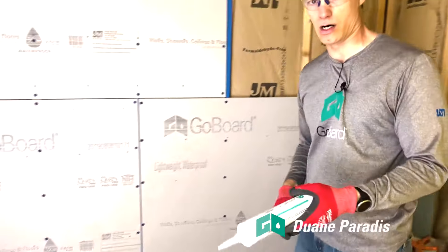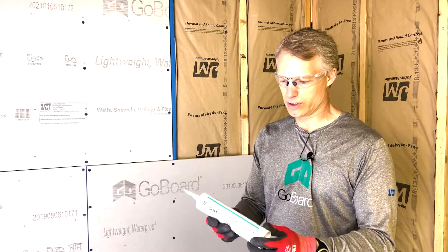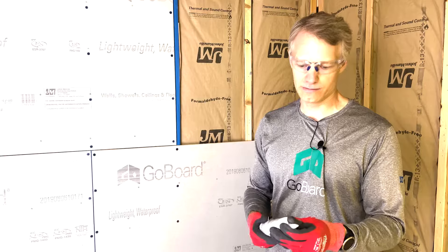First thing we're going to do is install GoBoard Pro sealant, which is a hybrid polyether moisture curing sealant. It also functions as an adhesive.